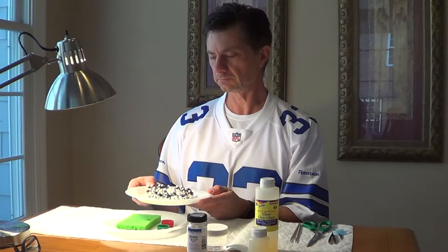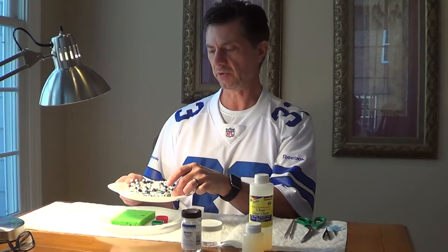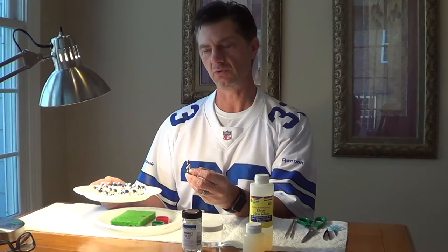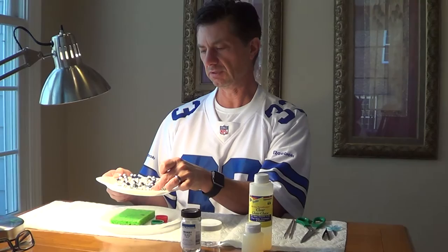Over here I have 22 Indianapolis Colts figures that we're going to be working on. These have already been painted from head to toe and are ready for decals. The only thing we don't paint is the socks — I'll usually wait and do the socks after we apply the decals, and I'll show you why a little bit later. But we have 22 Indianapolis Colts that we're going to fully decal.